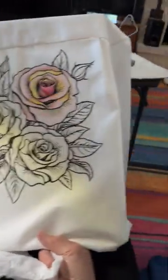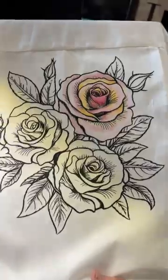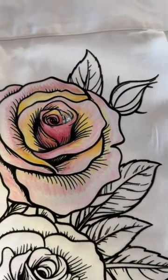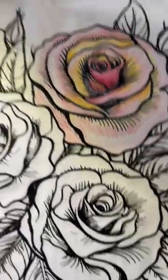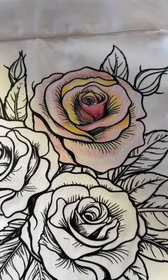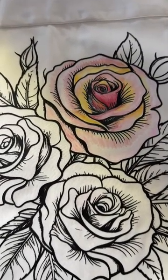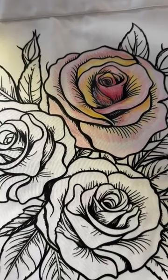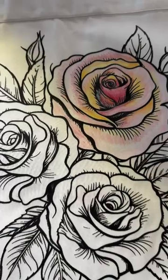I am painting on the back of a shirt. Let me zoom in to this rose I'm working on. This is a transfer — I actually purchased this. This is my own design. I sent my design off and they printed out what's called a DTF, design to film. I ironed it on the back of this shirt, and now I'm painting it.